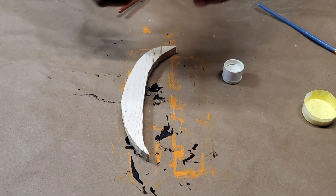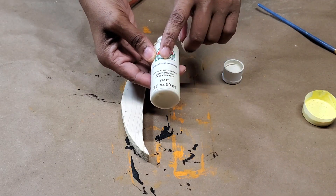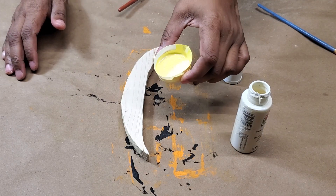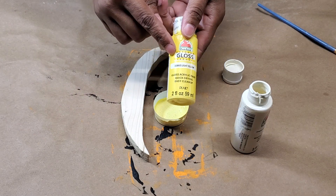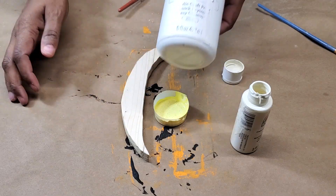I'm going to start out with this Apple Barrel antique parchment color, and then I'm going to try using a mixture of light yellow from Apple Barrel and white from Apple Barrel.